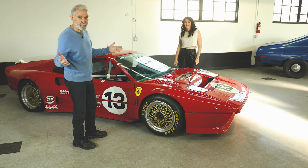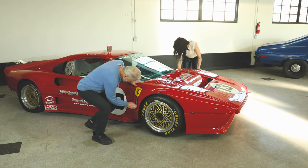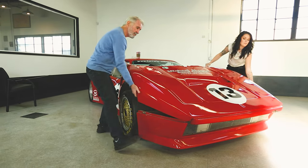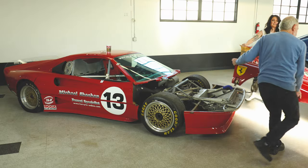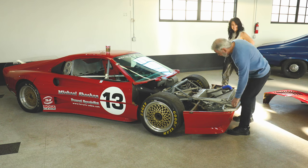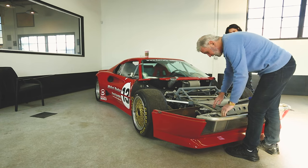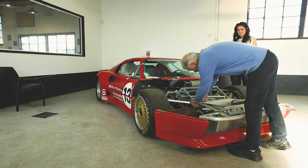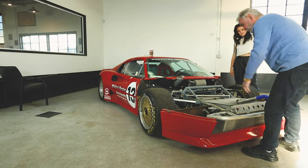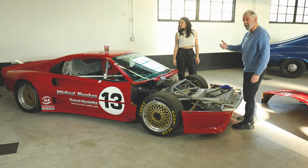If you've had an accident and want to change the front end, it's very easy — it has quick releases right here, which you take off, lift it up, and push it forward. If you've had a serious crash, these are all aluminum tubes and you simply pull the pin here, pull the pin here, undo the various hoses, pull off the entire nose, slide a new nose on, connect all the hoses, add fluids, and off you go racing.